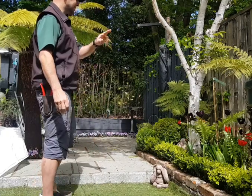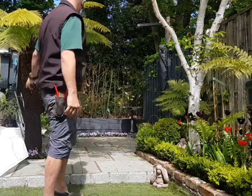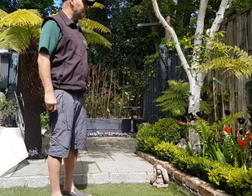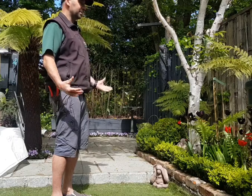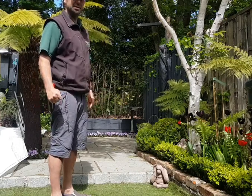In my own garden here there's one, two, three, four, five, six of them of different shapes and sizes. I love the kind of look and the atmosphere they bring to the garden itself.